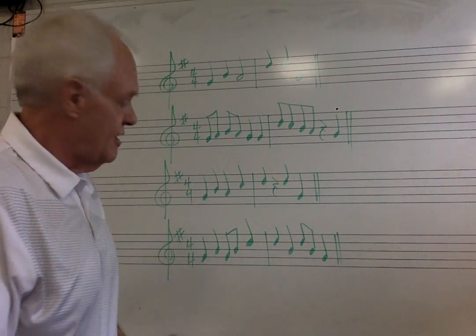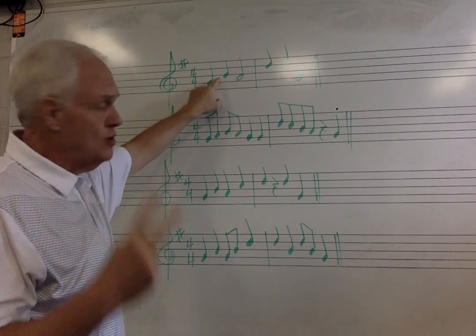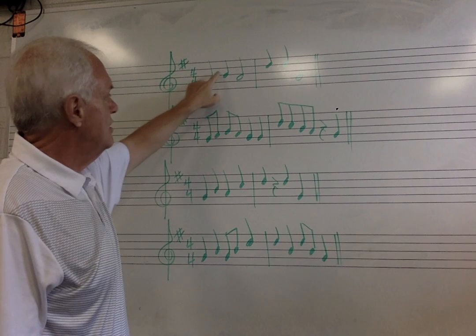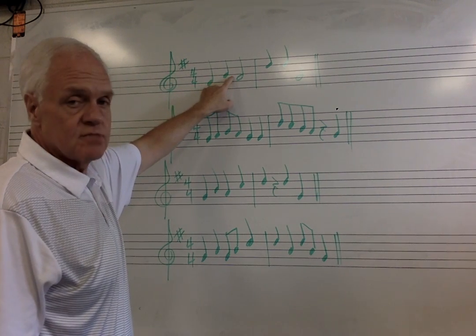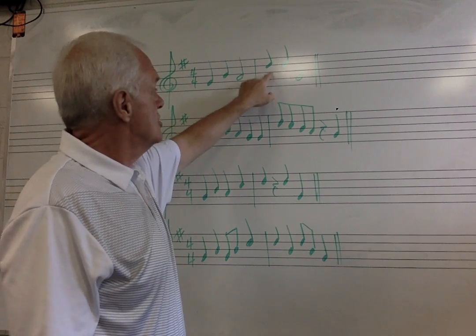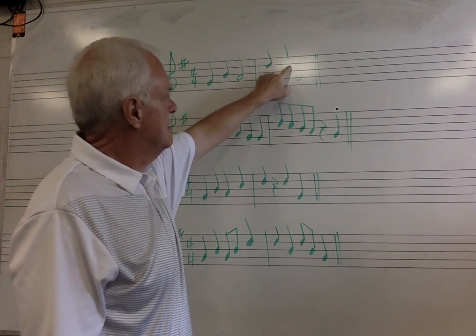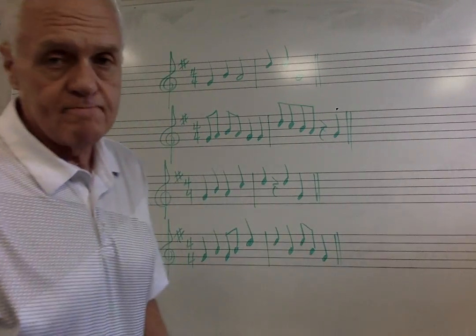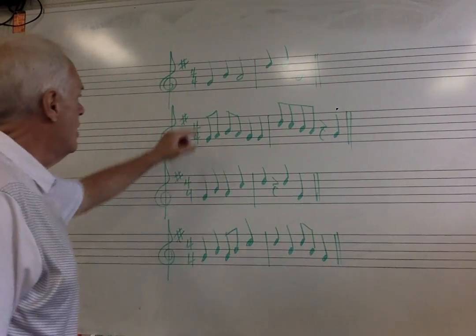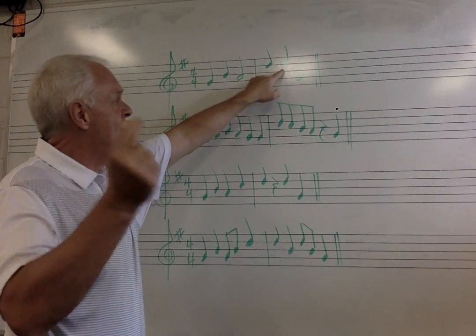Now let's look at our scale degree numbers. We already determined this is going to be number one — that's a G. It's number one. We're skipping the space, which would be two, and since our odd numbers happen to be on a line right now, this is going to be an odd number — three. Coming back down to the space, that's two. We're going to skip up to another line — this is five. We're going to repeat five, then come all the way back down to one. Let's try singing it: one, three, two, five, five, one.